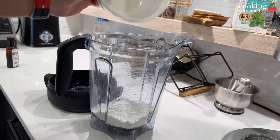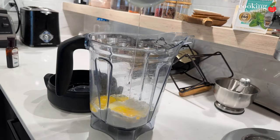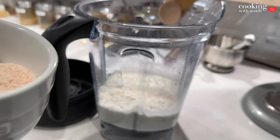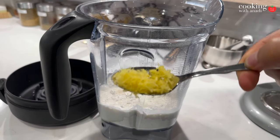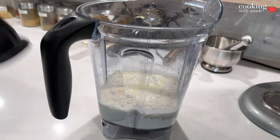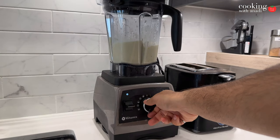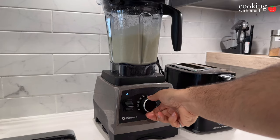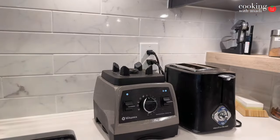For the crepes, use flour or gluten-free one-to-one flour. Then add in your eggs, milk, some salt for seasoning, and sugar for sweetness. Add the rest of that lemon zest from earlier as well. Start blending until it's well combined — should take just a few seconds — then put it in the fridge for about 30 minutes.